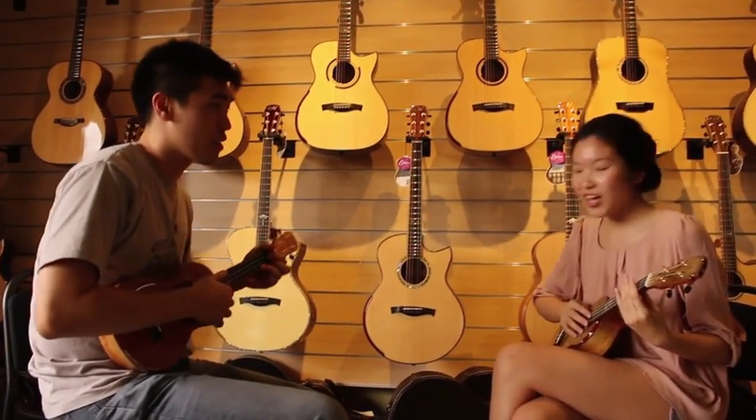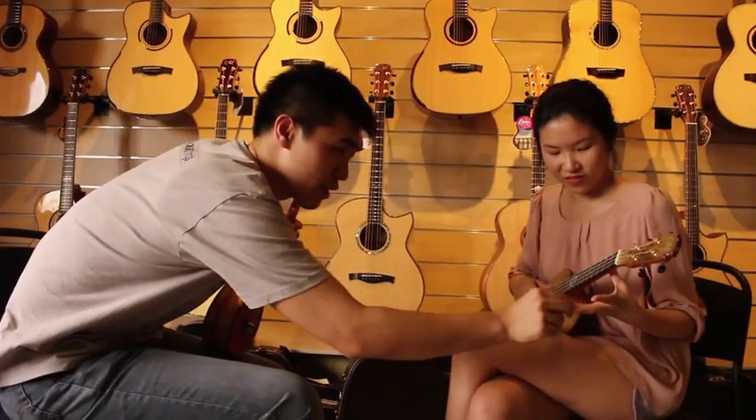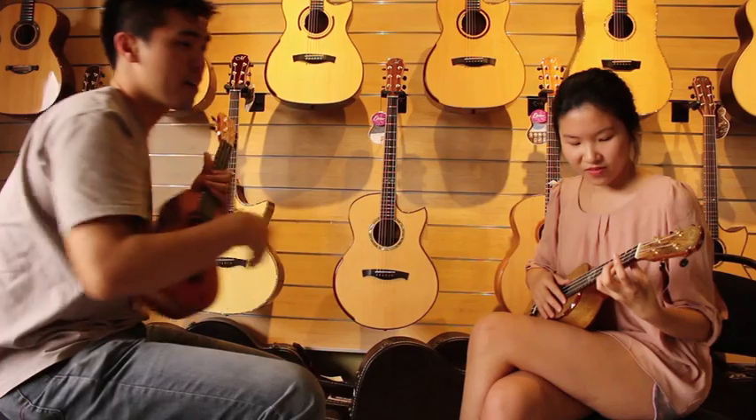I'm teaching a song by Jason Brands, it's called I'm Yours. I'll show you the third finger — put it on the third fret of the ukulele.